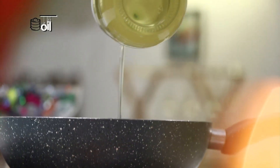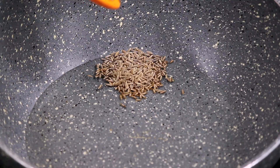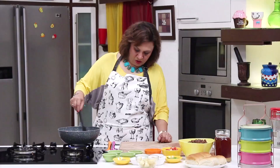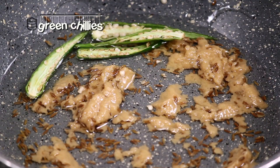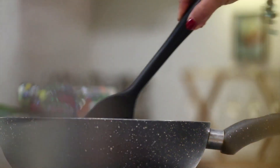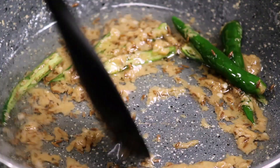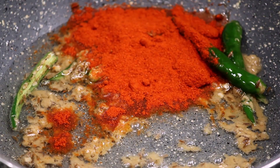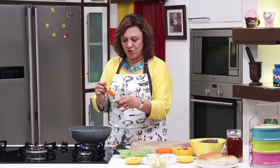Take a pan, add oil, add the cumin seeds, add the ginger garlic paste, saute, add the green chillies, saute. As I said, it's a very quick fix recipe — not much going in other than powdered masalas. Once this gets sauteed, let's start adding the powdered masalas: the chilli powder, cumin powder, the coriander powder, and the amchur powder.